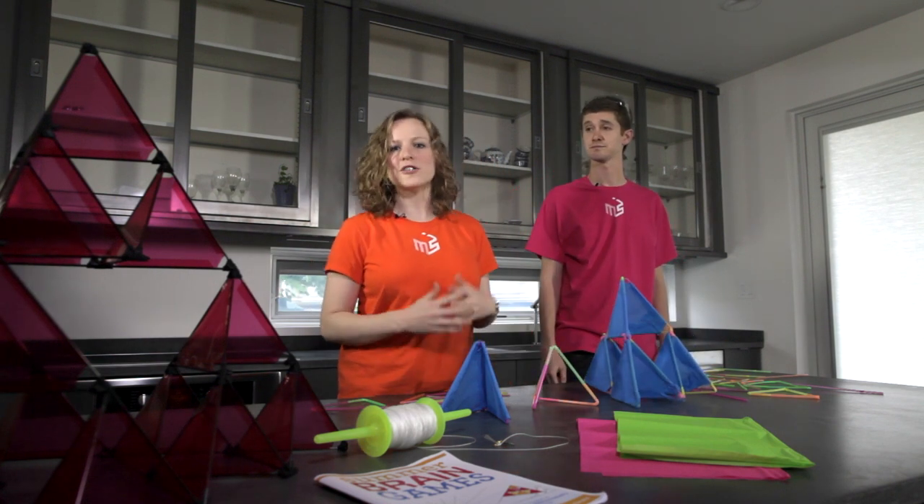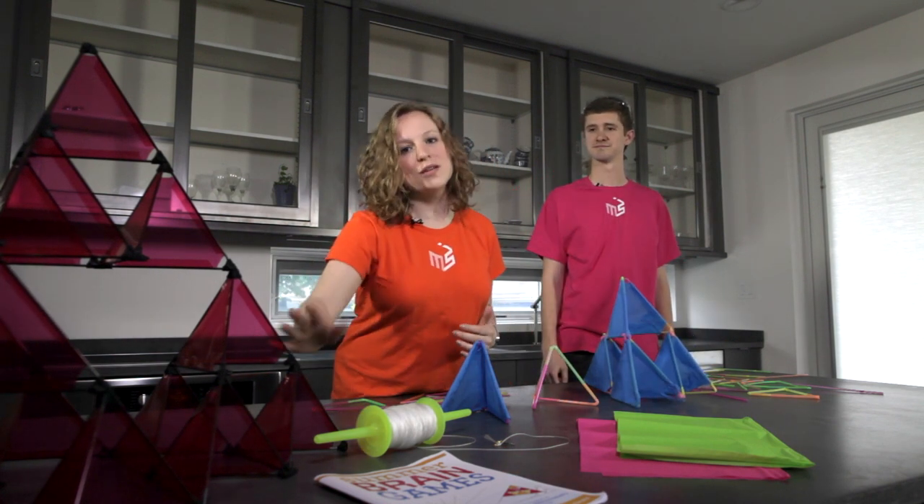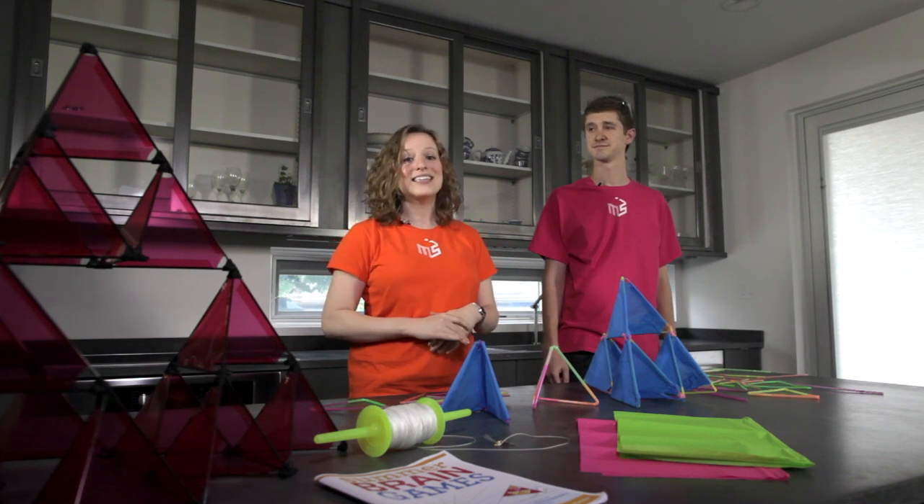You can get as creative as you want — build different shapes, different sizes. This one is one that we put together using 16 different cells.